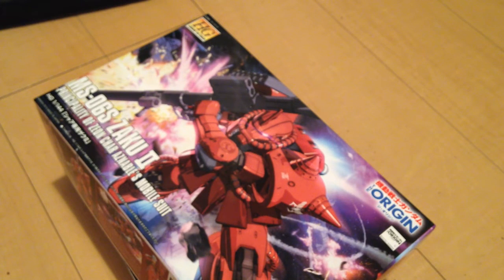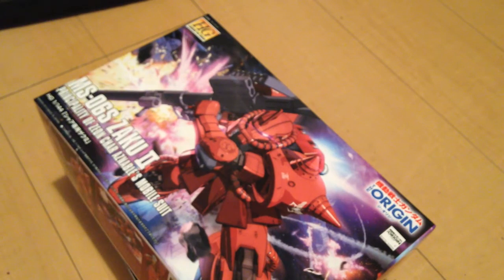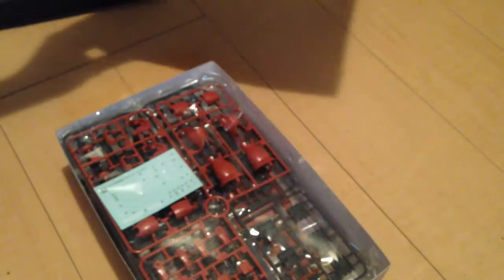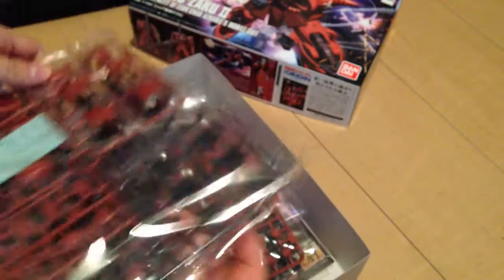There are a few retailers that should be able to carry them — Hobby Link might have them. I don't know all the details, but in Japan you just get them at the retailers.